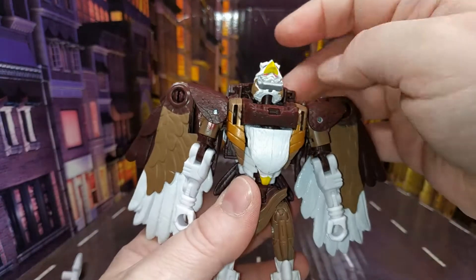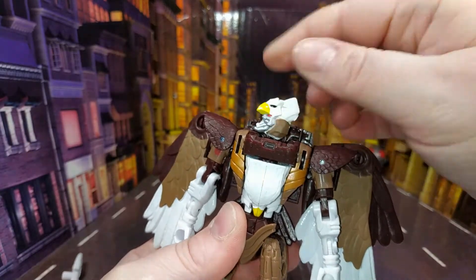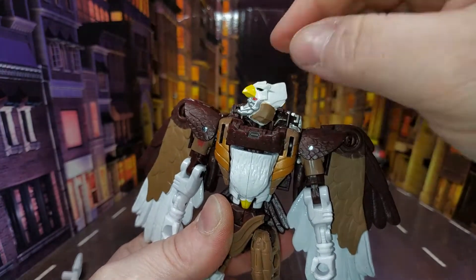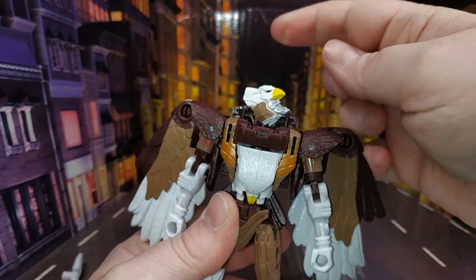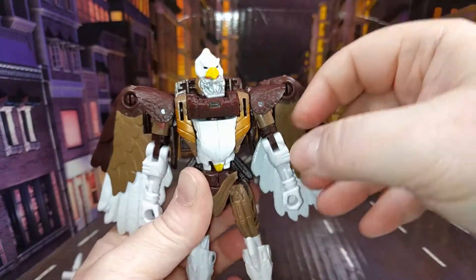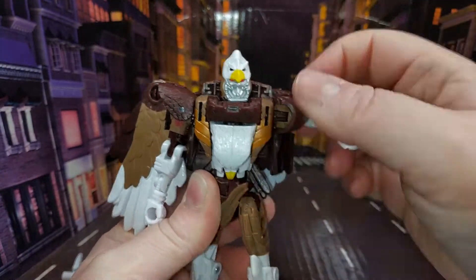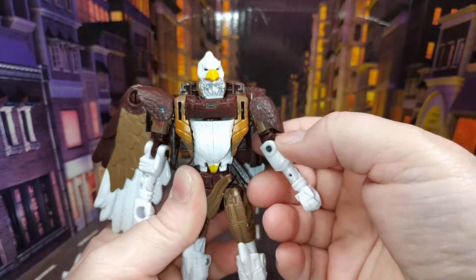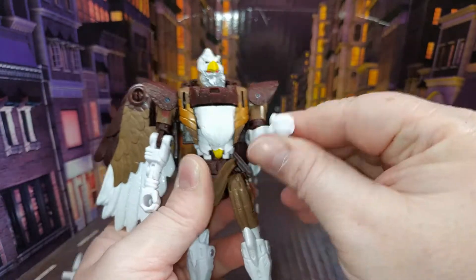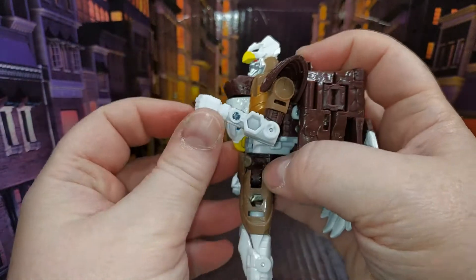Articulation-wise: his head is on a ball joint so it can look all the way up and rotate — you have to lift it up a bit to get it over those shoulder pieces. You can get the arm to go all the way around if you move the wings out of the way, and it goes in and out. Those shoulder pads will move up and down, there's rotation at the bicep, and a single joint at the elbow.